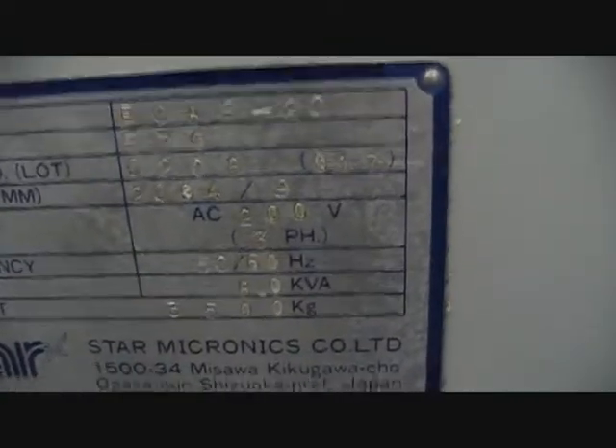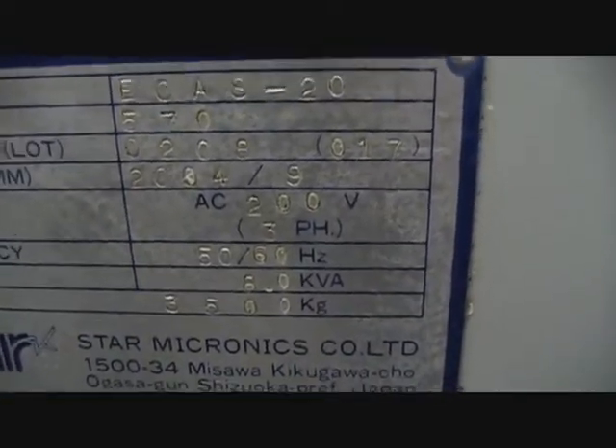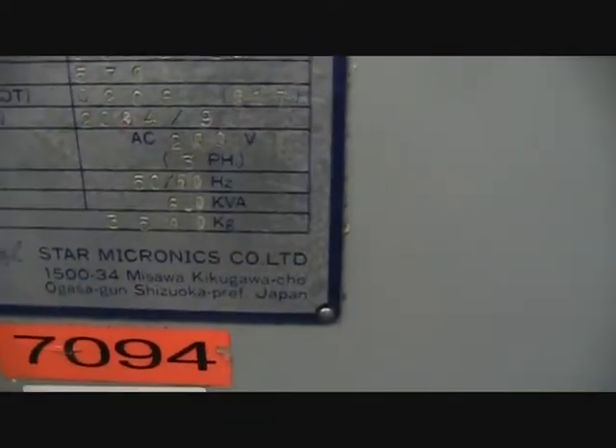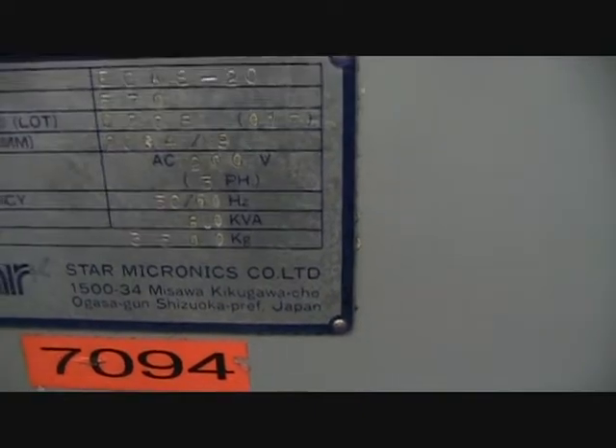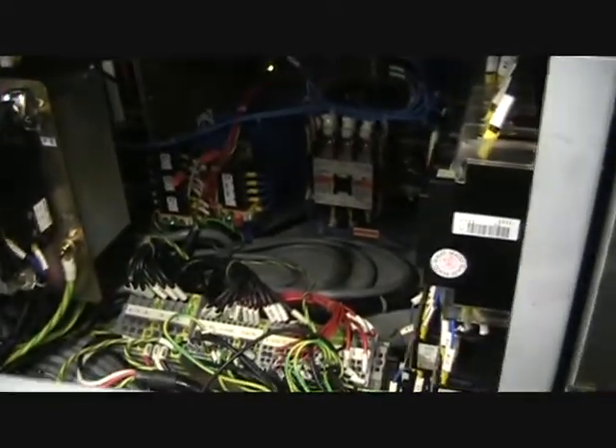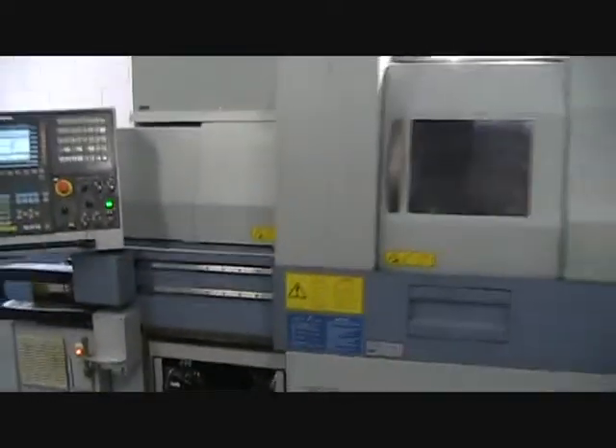Video inspection of the E-Cast 20, serial number 0208017, new in September of 2004. Inside looking at the electrical components. This will give you a quick overview of the machine.